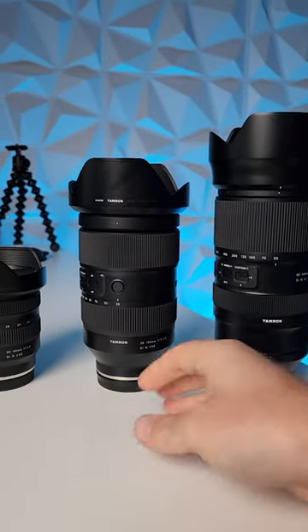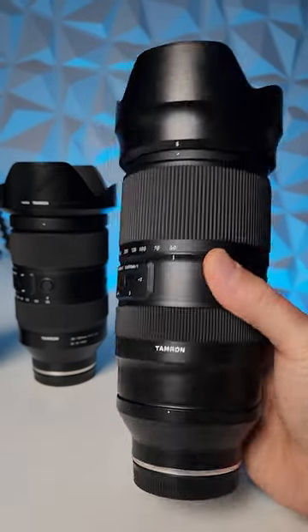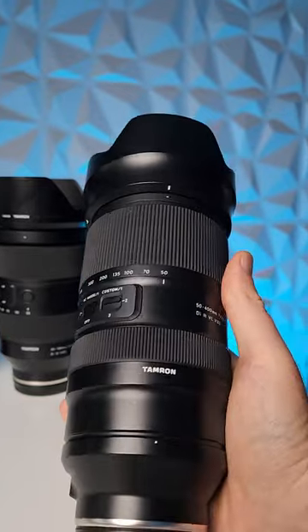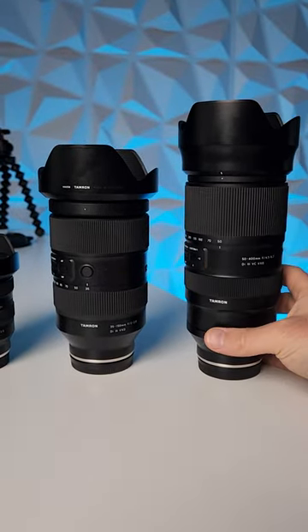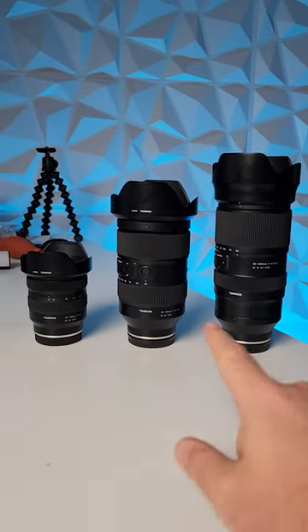We've also got the incredible 50-400mm with amazing close focusing, and you can get all the way out to 400mm image stabilized. With these three lenses, there's really not much anything you can't shoot, and I would completely recommend them all to you.